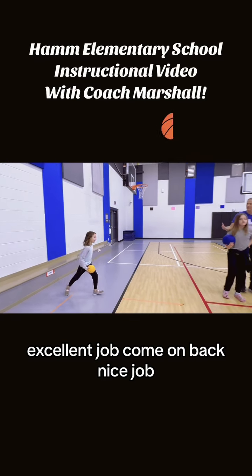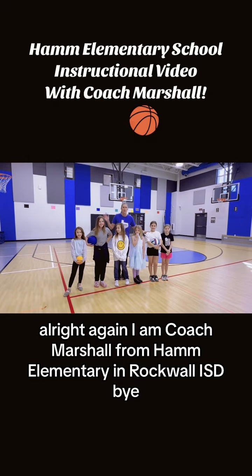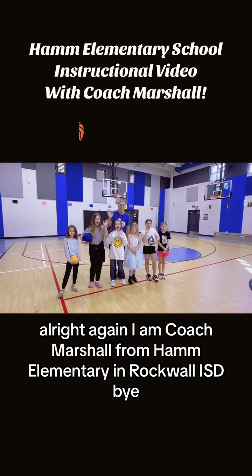Excellent job. Come on back. Nice job. Again, I am Coach Marshall from Ham Elementary in Rockwall ISD. Bye bye.